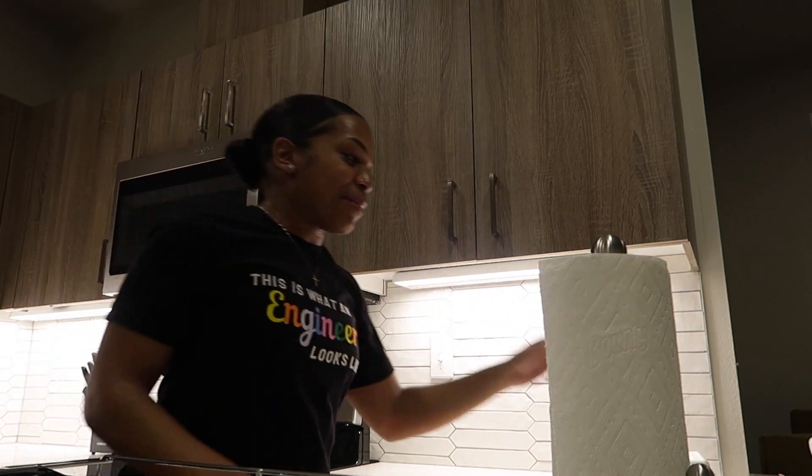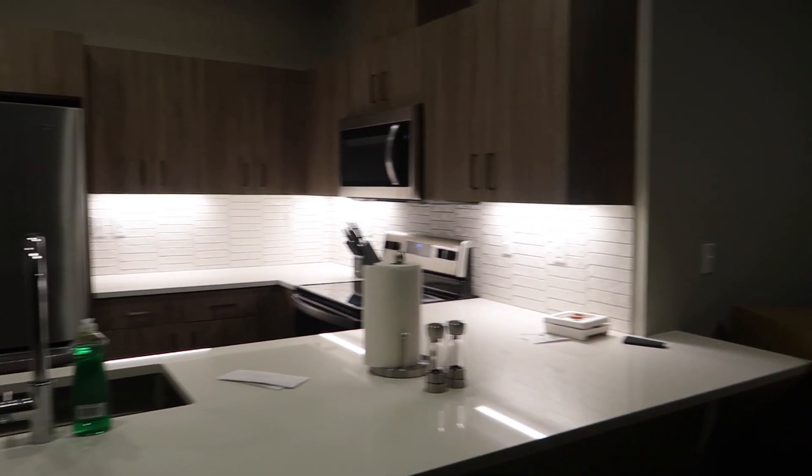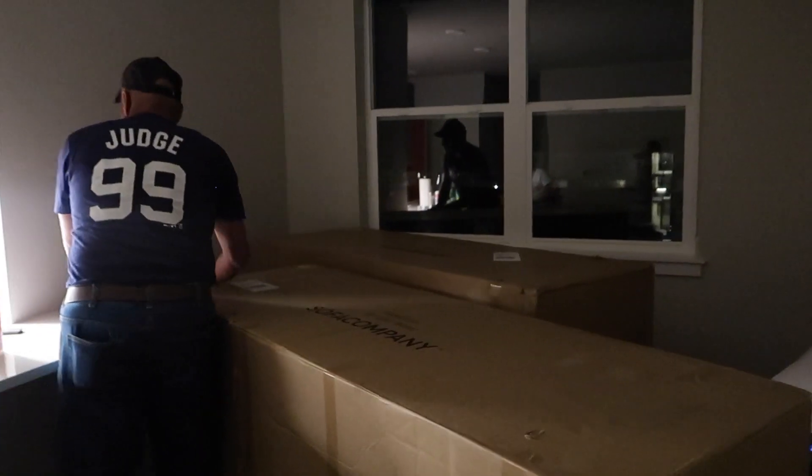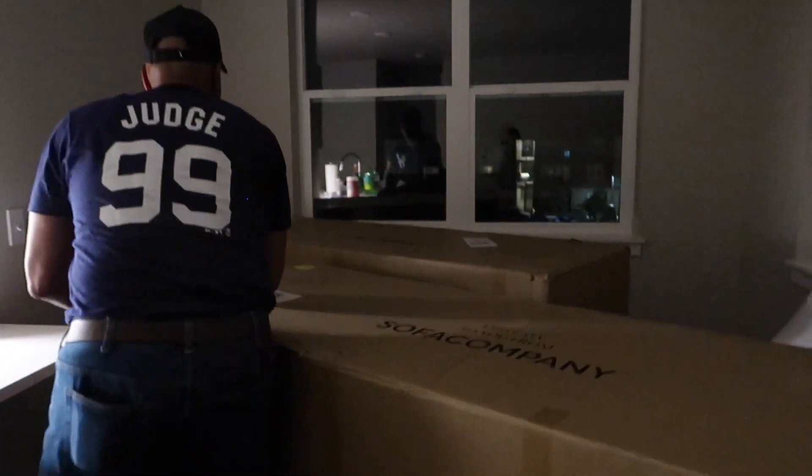We got these chairs — we got two more that we have to put together. We've put most of the stuff away, so that's always good. And then we got the couch right here. This is before the couch gets put together — I'll return when it's done. Mom, are you about to perform the magic? When I come back, it's gonna be done.